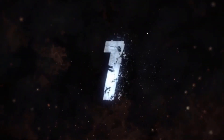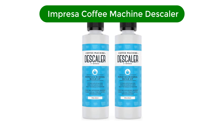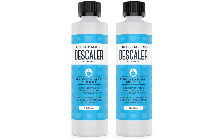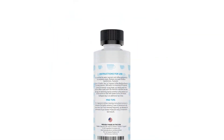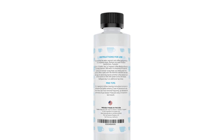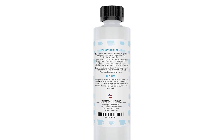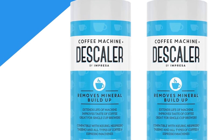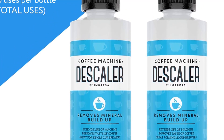Number 1. Our best pick is Impressa Coffee Machine Descaler. This descaler works in all machines, including Keurigs, Nespressos, espresso machines, and regular drip coffee pots. It comes in a two-pack of 8-ounce bottles, which we appreciate, since you have to use half of a bottle for each cleaning.